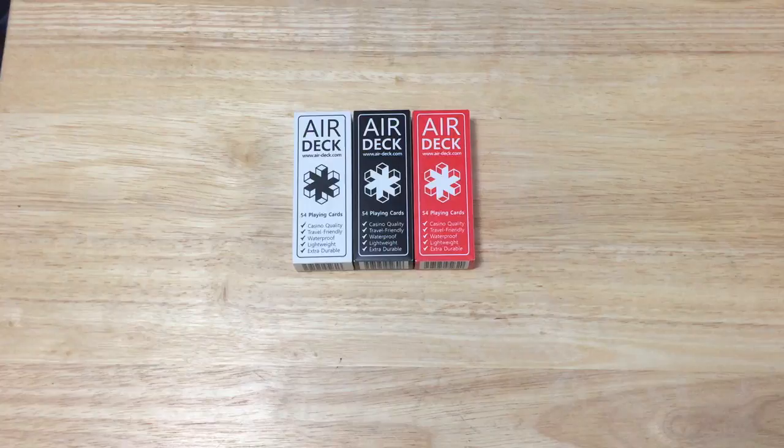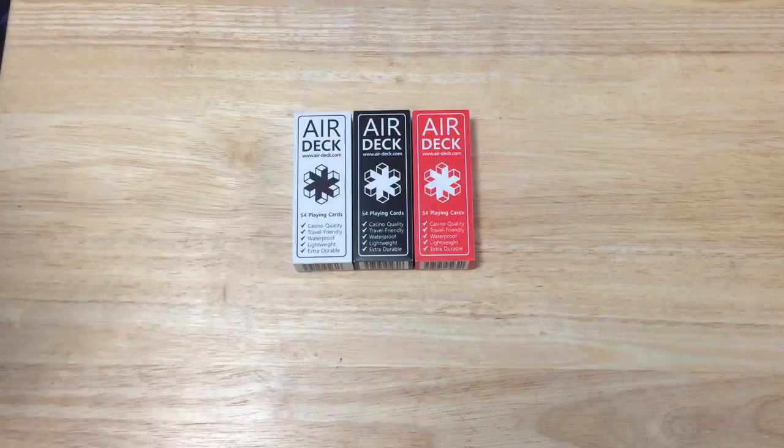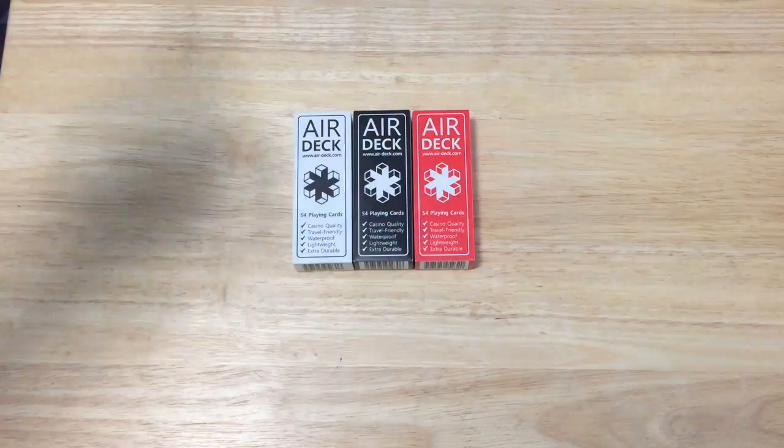I did not get the name of the creators — I apologize for that. They were designed to be waterproof, travel friendly, washable, and so on. So they are completely plastic. The front says Air Deck — AirDeck.com — you can get more information there. A link will be down below in case you can't read it.